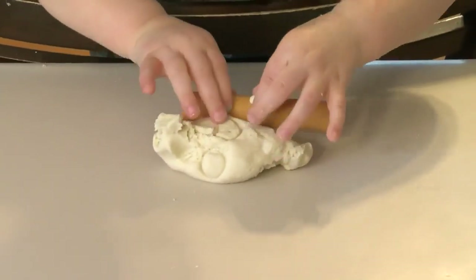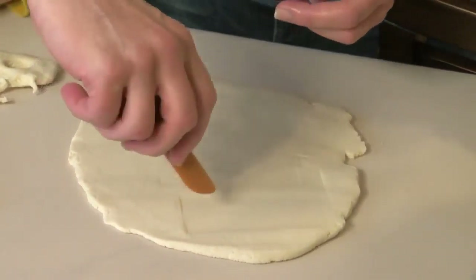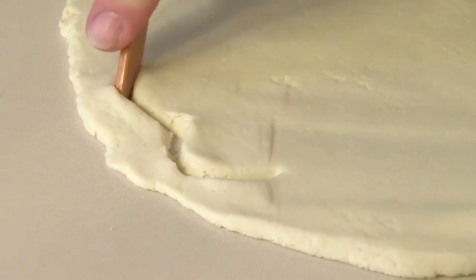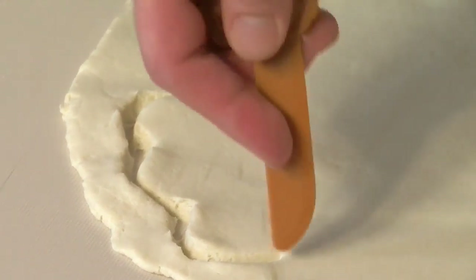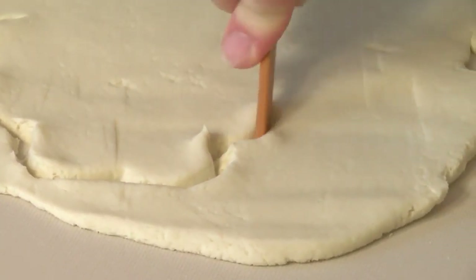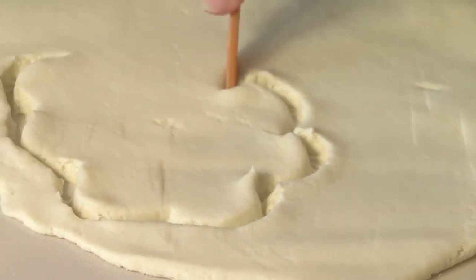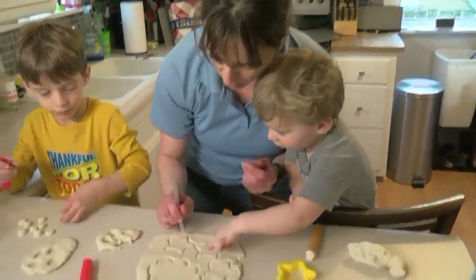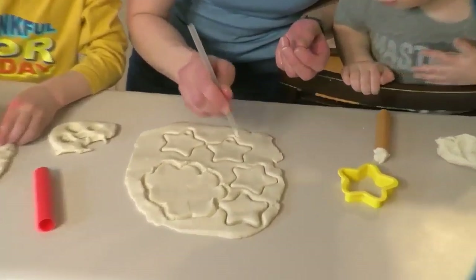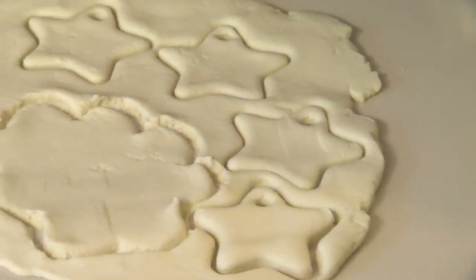I'm making squares. Once you have the dough rolled out, the kids can make whatever shape they want — you can shape it into a heart, an Easter egg, or I'm going to try to make a cloud. Or you can make a big circle and have the kids make a handprint. Then we're going to bake them. You can use a straw to poke a hole in it so you can hang them later.